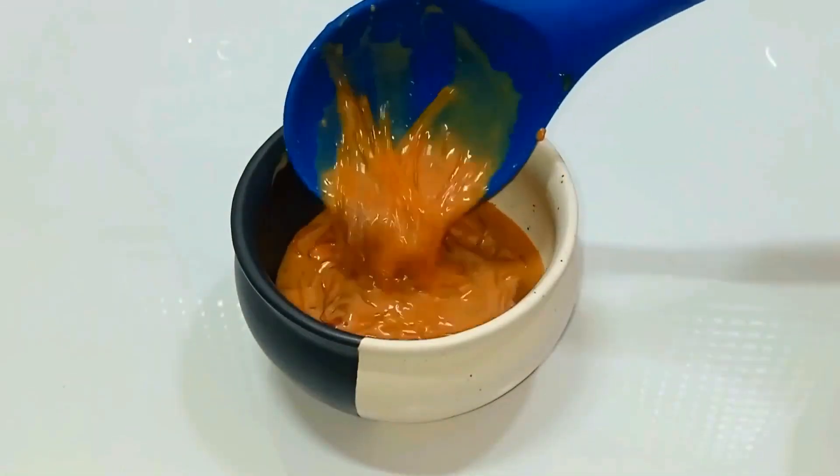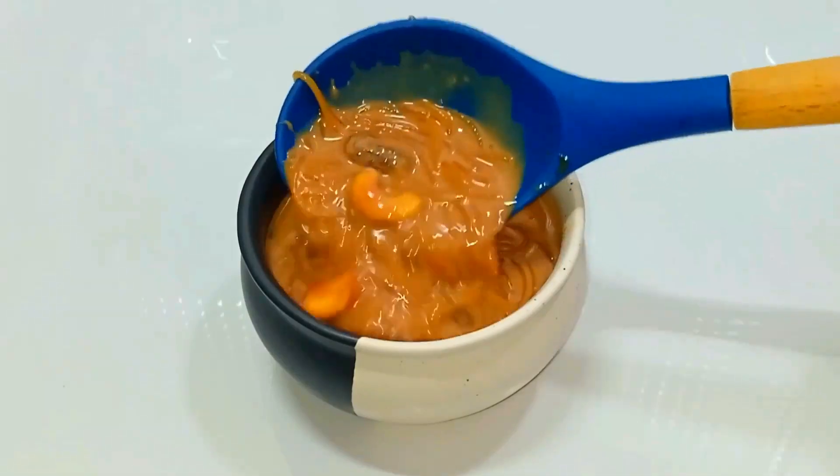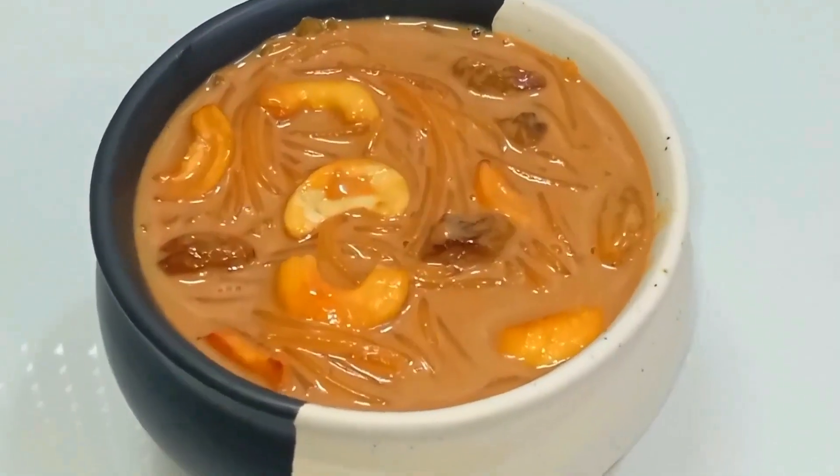Welcome to Jasmine's Cuisine. Today we will prepare the Caramel Semiya Payasam.